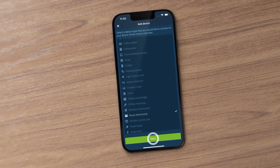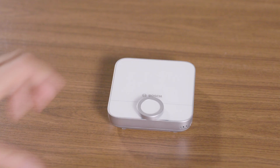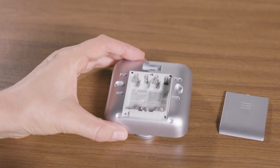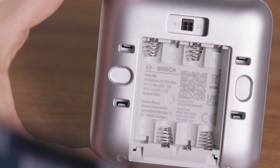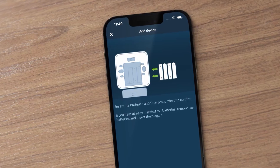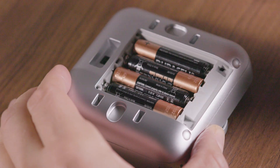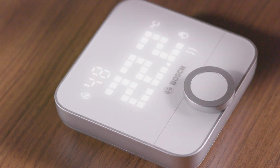Press Scan to automatically connect the device to the system. Open the battery compartment and scan the QR code on the back of the device. When the app prompts you to do so, insert batteries into the battery compartment and close it. The device will now be paired automatically.